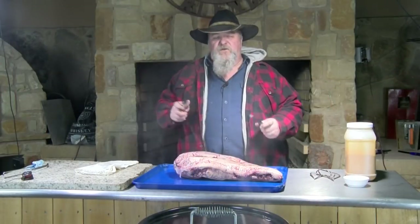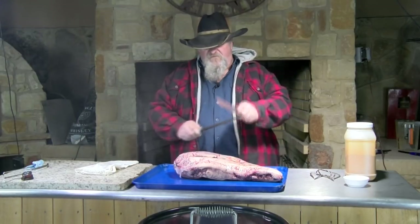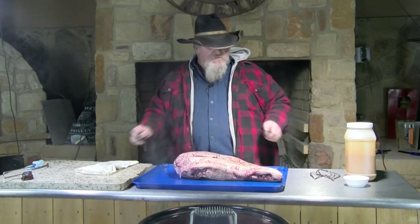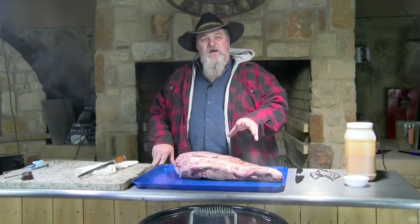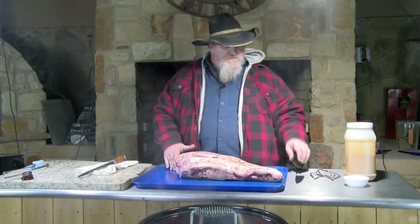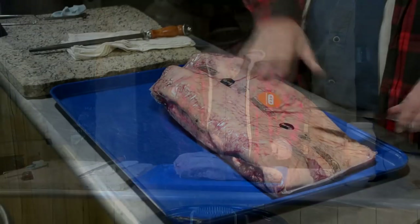We're gonna get started trimming up this brisket. We'll get it out of the plastic. I'm not gonna take a whole lot of fat off of it — I think it protects it a little bit from the heat. In this Barrel House cooker I do have a water pan I'm gonna put in the bottom of it, so we're gonna have a little liquid. I like to have some moisture when I'm cooking my briskets, so you will see a pan down in the bottom with a little water in that.